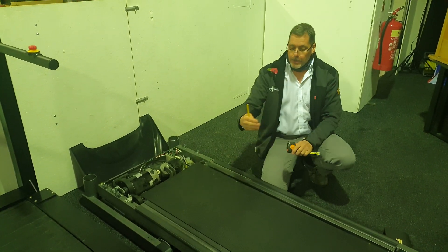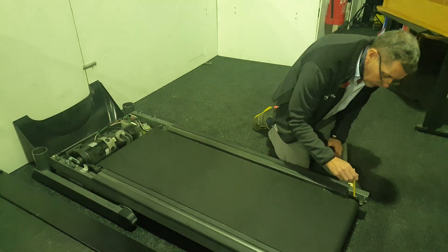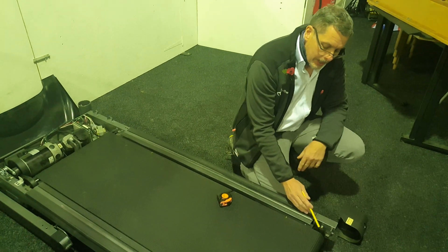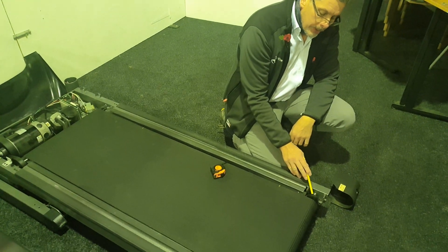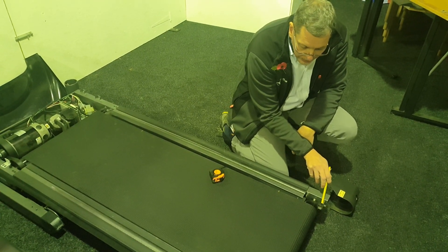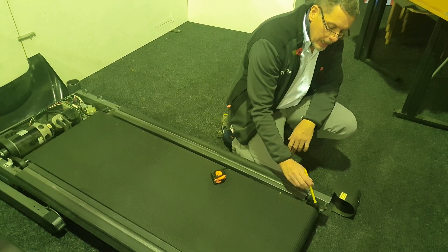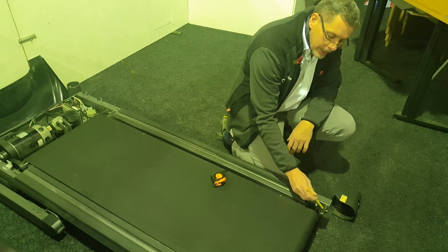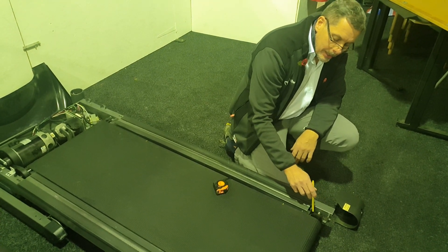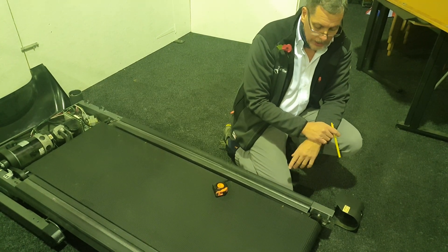That gives me my width and my length. The other thing I need to check is what the adjustment is on the rear roller, which is why we've taken off the cap here. You can see at the end of the rear roller that this roller is adjusted roughly halfway between the distances between the screw. If your roller is fully adjusted, we need to know that — if you're not seeing it roughly in the middle, take a photograph, send it to me, and we can interpret that and compensate for the amount of stretch on your running belt.